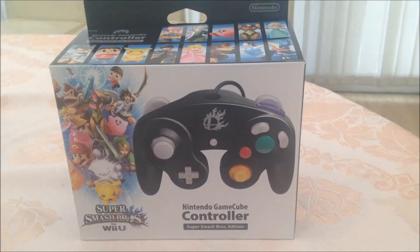Hi guys, Nintendo Pregrassi here and this is my first video of 2015, so happy new year to everyone, hope we've all had a good time over that period. I'm going to unbox this Super Smash Bros GameCube controller.